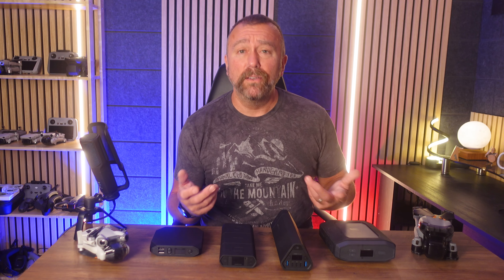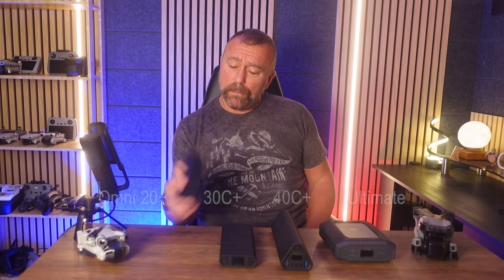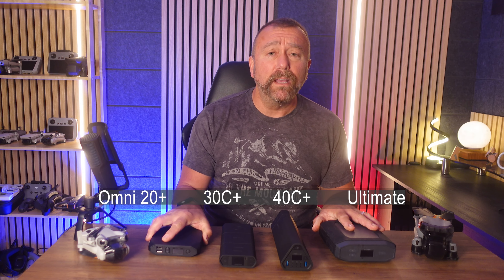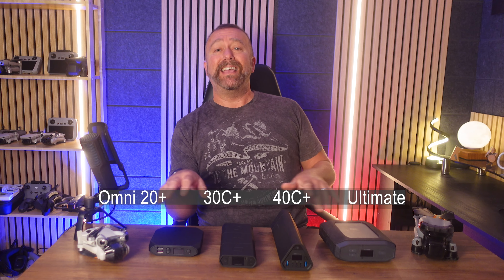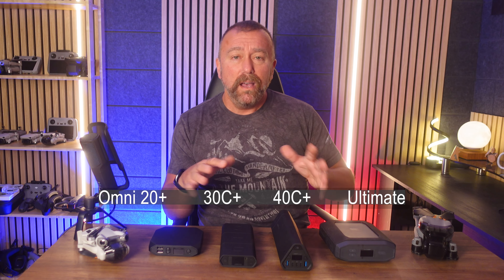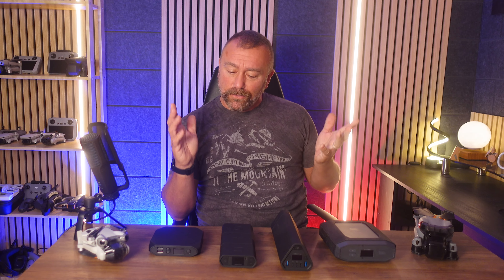These are the four models I use on a regular basis, from the small and compact Omni 20 Plus right up to the meaty Omni Ultimate. They've obviously got very different specs and features — some good points, some bad points; some work really well with drones, others not so much. So let's go through them now.